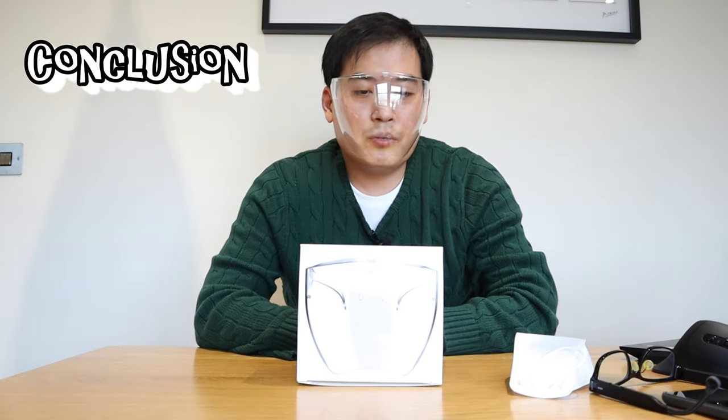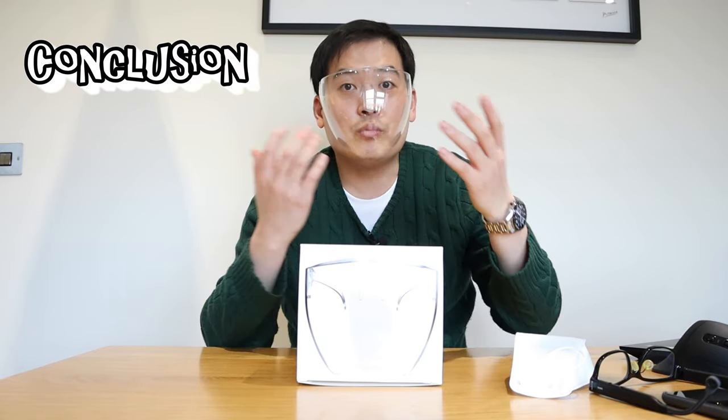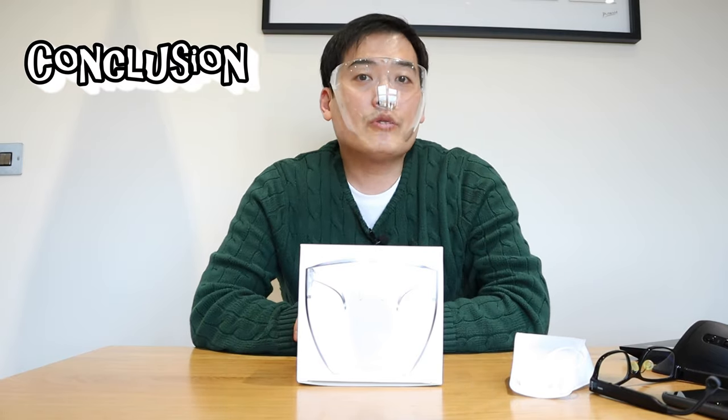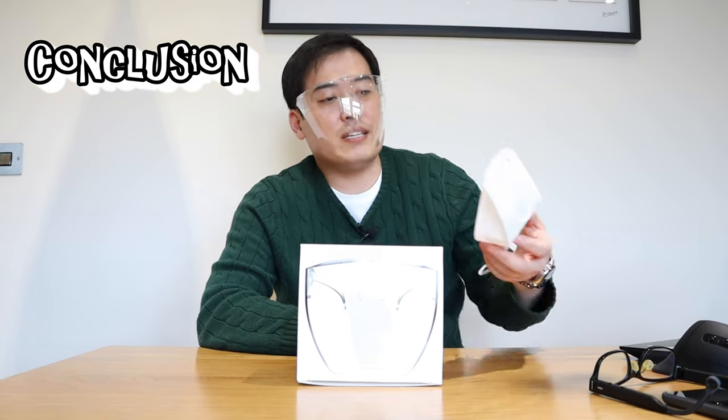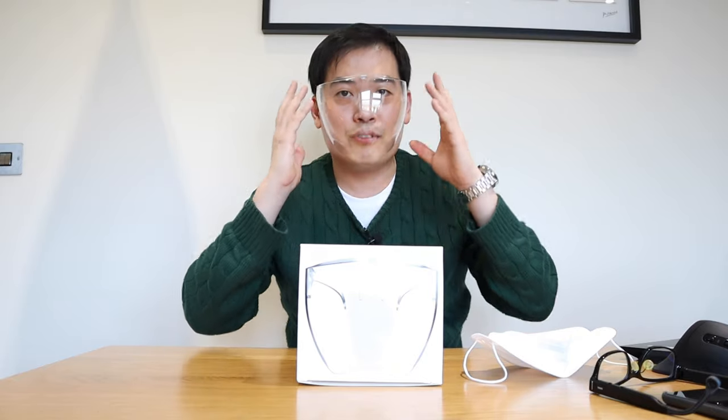From the tests I've done, if you breathe normally I don't think there will be any fog gathering up. But when you wear the KF94 mask — which is quite well distributed in Korea — the mask gathers hot air and slowly releases it, and that seems to cause a bit of fogging if you breathe quite heavily while wearing this Block Face Shield.